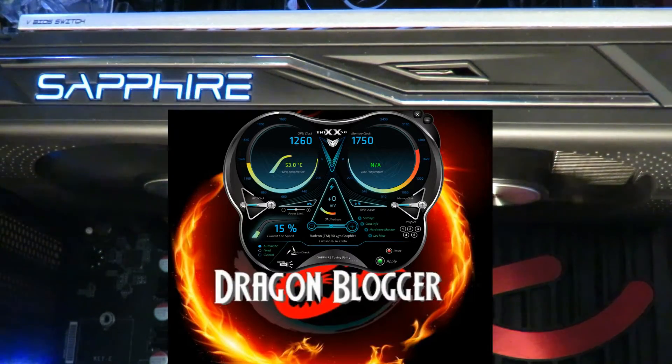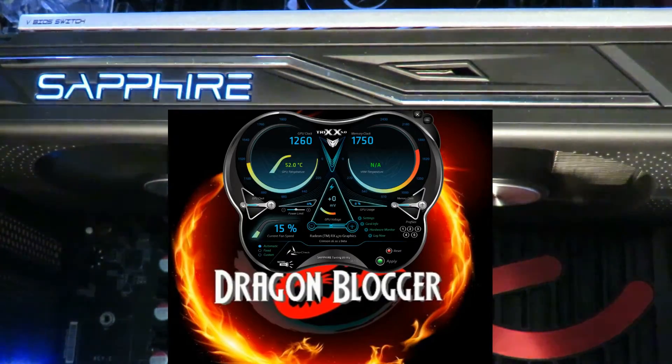Hello, this is Iggy back again with DragonBlogger. Today I'm going to show you how the Sapphire Radeon Nitro RX 470 OC card works with Sapphire's own Trix 3.0 overclocking software. This software is not only for overclocking — it's for controlling the lights, controlling the fan speed, checking your fans, and using it as a hardware monitor to log temperatures and everything on the card. The purpose of this video is just to show you how everything works.